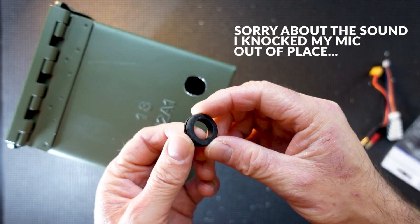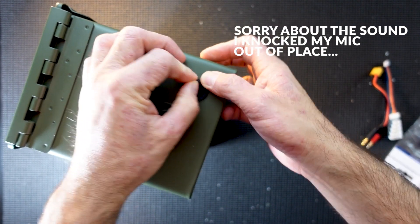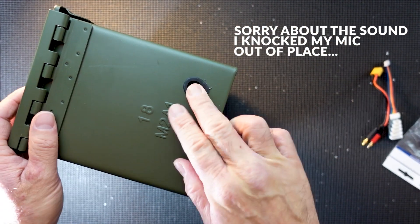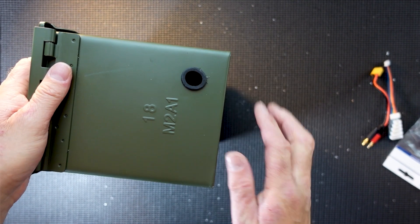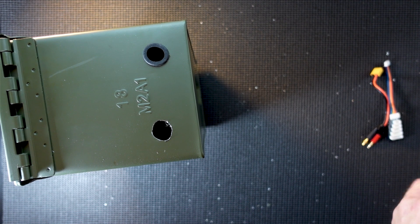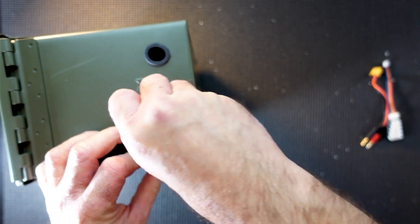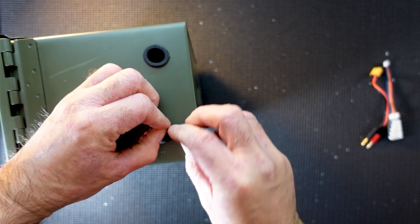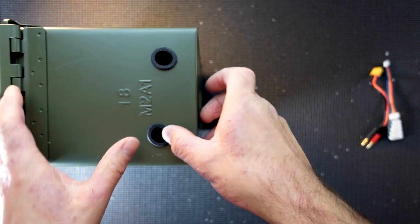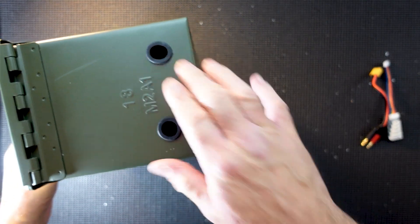Here's one of the rubber grommets — it just fits right in there, nice and snug. It gives you a smooth hole. Now we're going to repeat the process on this side. Grab another grommet — that magical word I almost couldn't say! It goes in nice and soft. There we go, both holes are in.